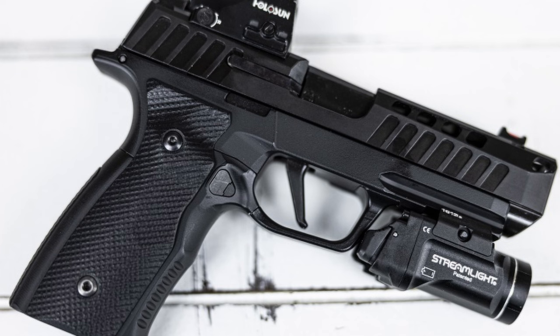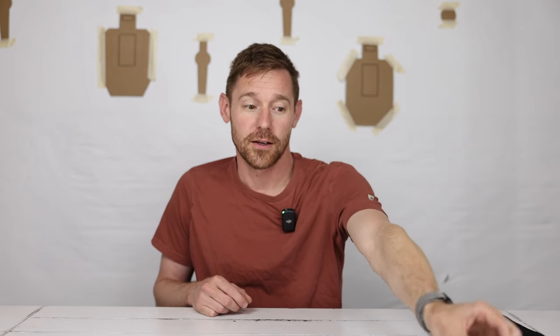Over the last year, my go-to carry has been the Shalotec 17-round lower with the Parker Mountain Machine comp and the 3.7-inch barrel — so an XL barrel length P365. Unfortunately, the slightly extended grip and the size of the pistol really does print a little more.